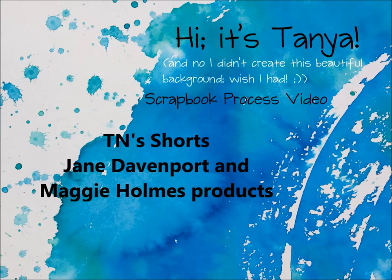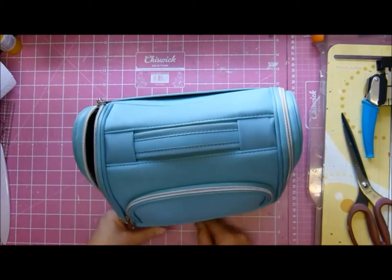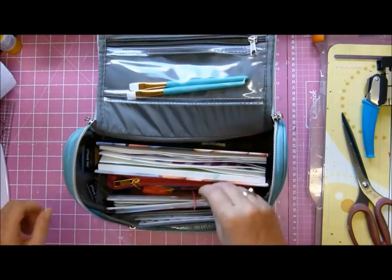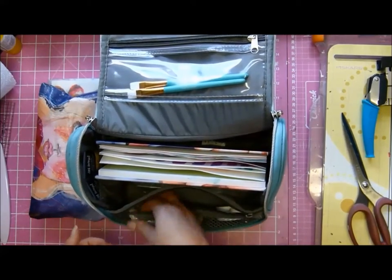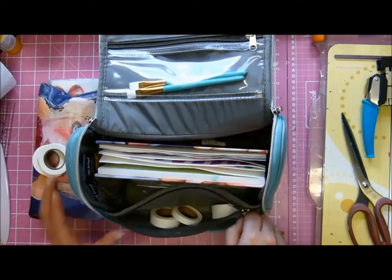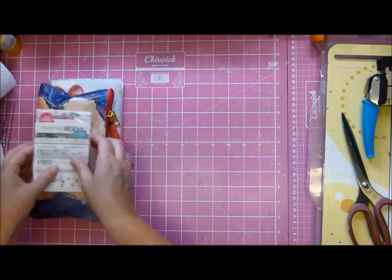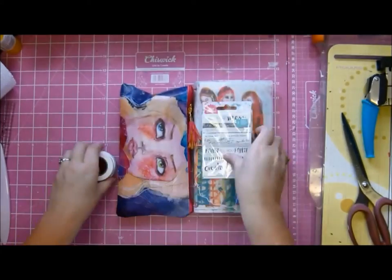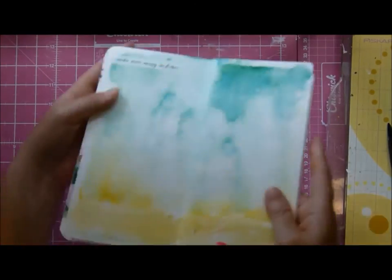Hey, it's Tanya and I'm here again with one of my shorts using the Jane Davenport products and Maggie Holmes Bloom. I'm just showing you I have a container for all my Jane stuff — so pretty, all in one place. My original thought was to use some of her washi tapes and some of her washi stickers, and then it all goes horribly wrong. Pretty, pretty stuff!